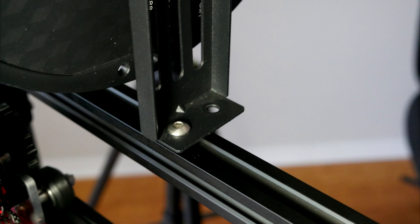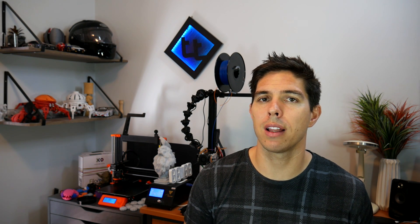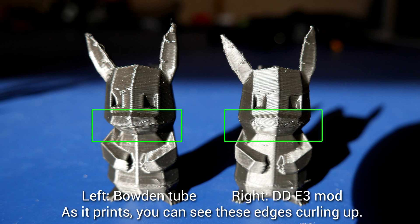I chose to rotate the spool holder 90 degrees and it seems plenty strong like this. As promised with this mod, we do not need any firmware changes at all. In fact, the only change I made software-wise was to lower the retraction value from 5mm to 1mm before running the same file again. Without any further slicer tuning, we've already matched our results from the before print, showing the potential of this modification. The main problem seen on the before and after test prints is a little bit of overheating on the face of the Pikachu, meaning it might be time to upgrade my part cooling fan.